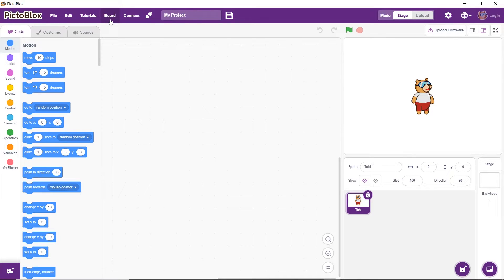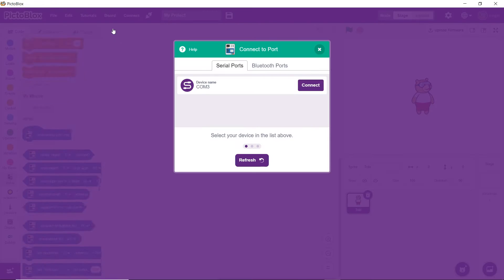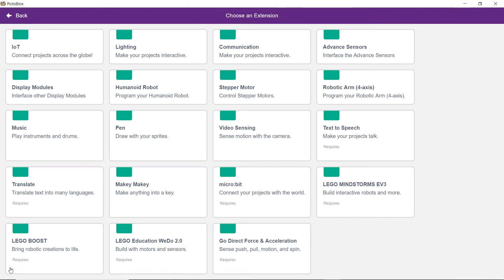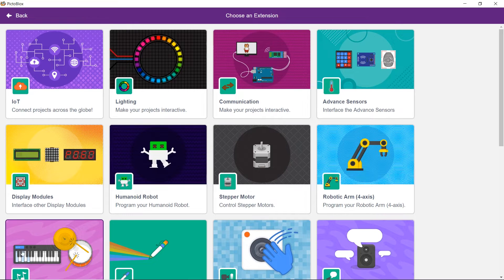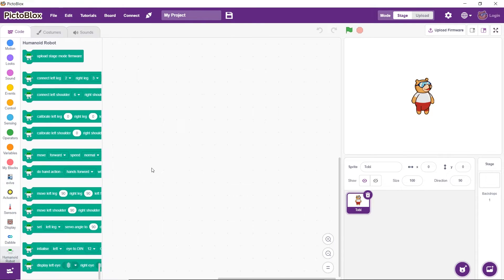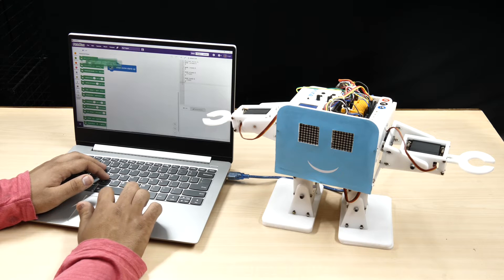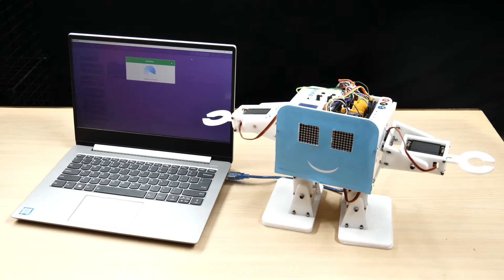We are going to calibrate it using PictoBlocks. Open PictoBlocks. To work with the robot, we need to add the humanoid extension. As we need to work with the humanoid robot in stage mode, we must first upload the stage mode firmware to it. Drag and drop the 'when evive starts up' head block and the 'upload stage mode firmware' block into the scripting area. Then upload the script by switching to upload mode.